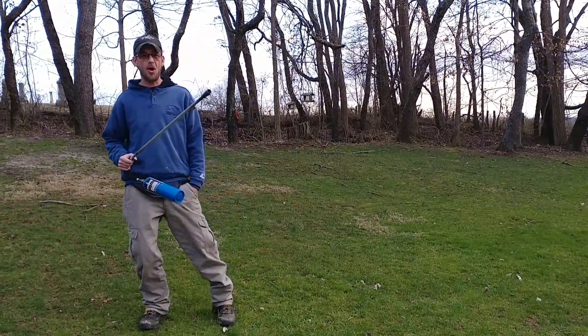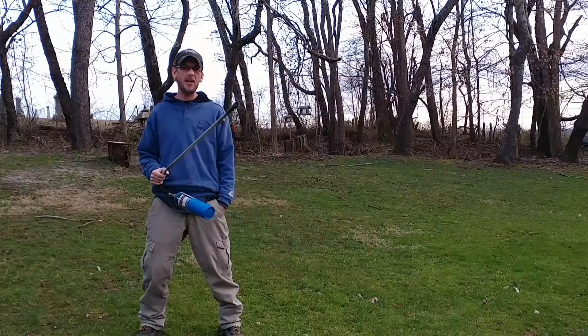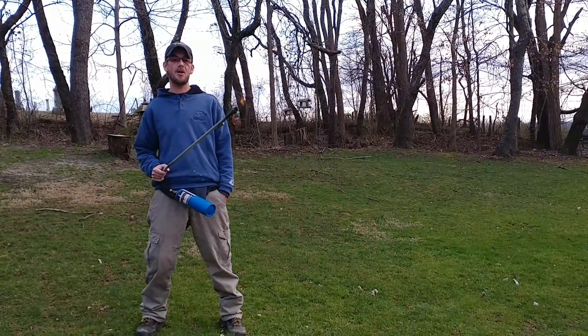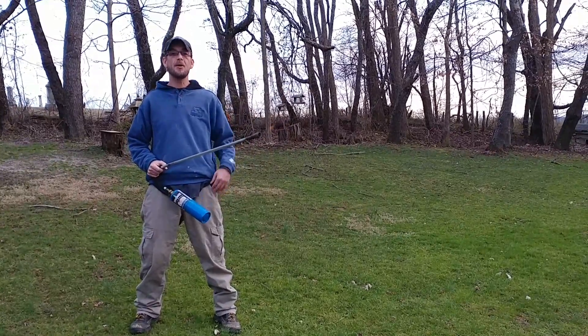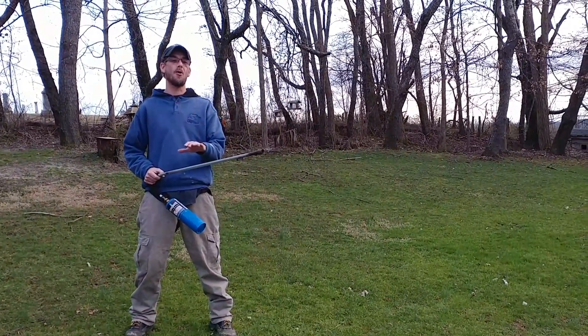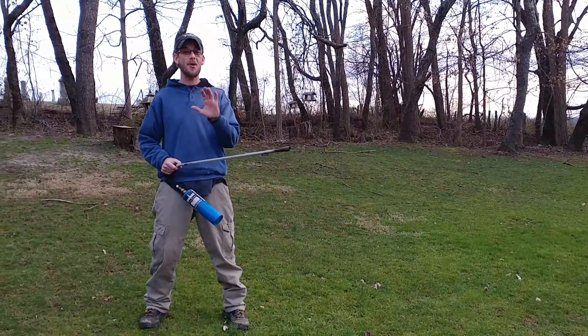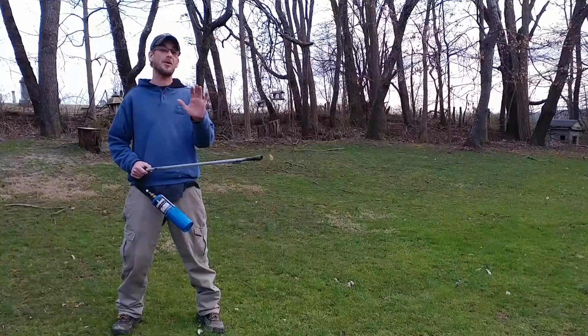Hey everybody, welcome to the Typhon Show. I am an untrained, professional, hillbilly certified. You ever wanted to know what happens with gunpowder when you just spread it out and light it? Do not try this at home. This is for learning purposes only. I take no responsibility for any actions that you may do or get hurt.